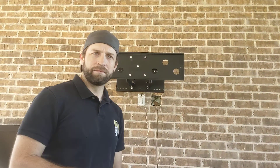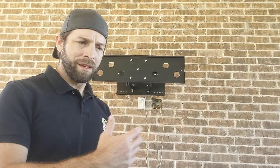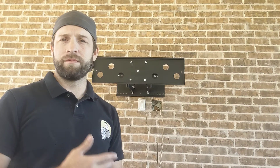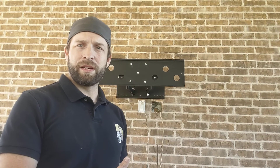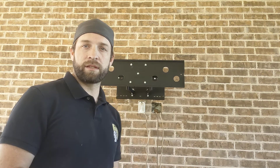I want you to find the studs back there. Walk around to the other side of this brick wall and use your typical stud finder — it's usually drywall. Find your studs. If it's an interior brick wall, that might mean cutting a hole in the brick. If it's an exterior brick wall, you're going to be walking to the inside of the house — typically drywall on the other side — and you want to find that stud.